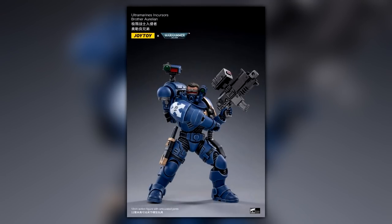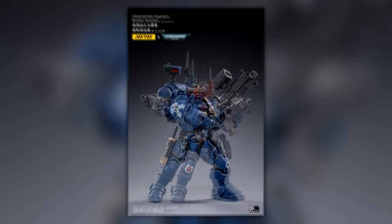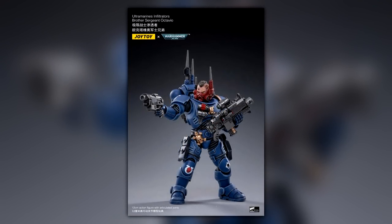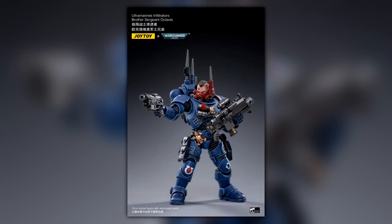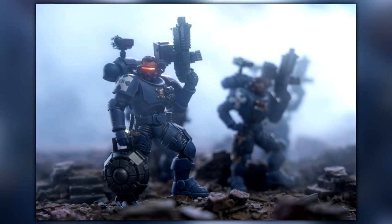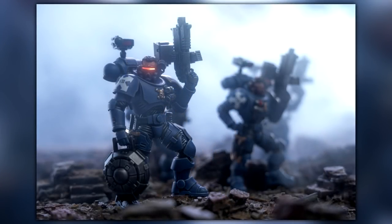Now if you've been following JoyToy you'll realize that they have been producing some 40K models. These are 1/18th scale if I'm not mistaken — they're around 12 centimeters tall. They're very, very detailed models. You can move all their arms, their heads and stuff like that. I've never owned a JoyToy model but I have been told that they are highly detailed.